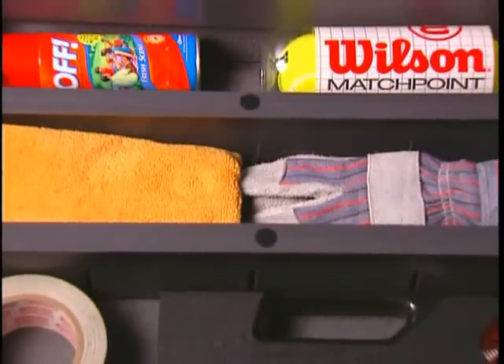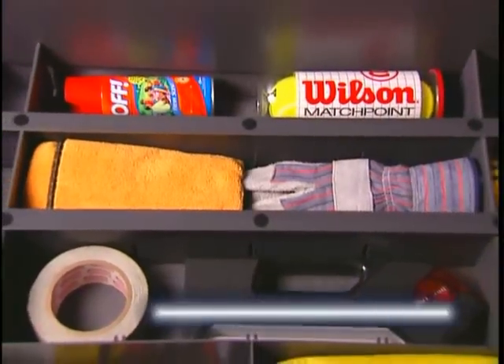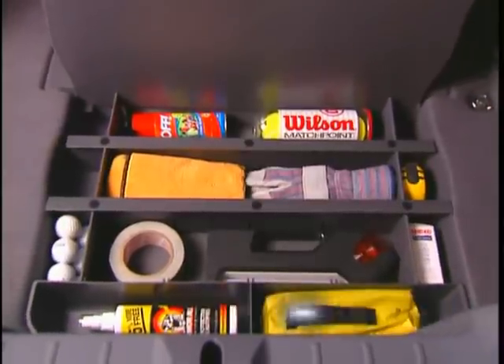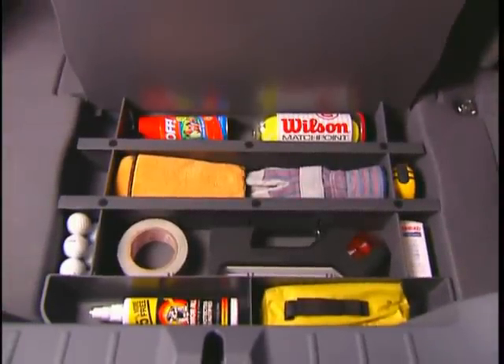Here's a really clever storage solution for the C70. This storage organizer fits right inside the spare wheel well. What's more, the partitions can be moved to vary the size of the compartments. It's the perfect fit for all those smaller items, like golf balls.